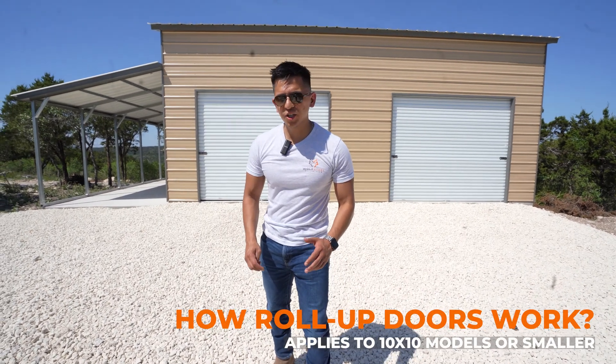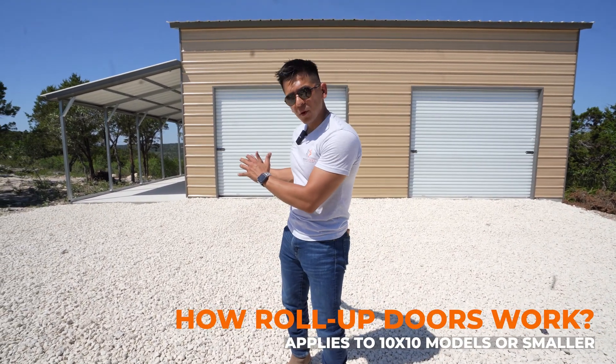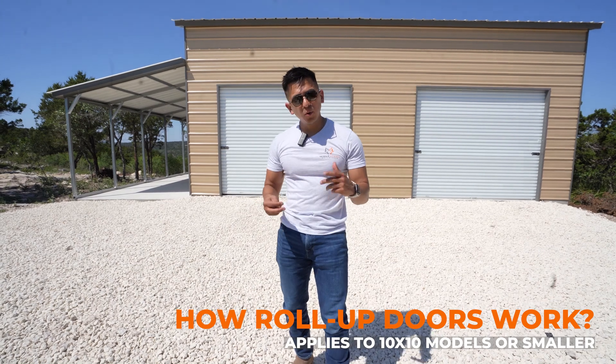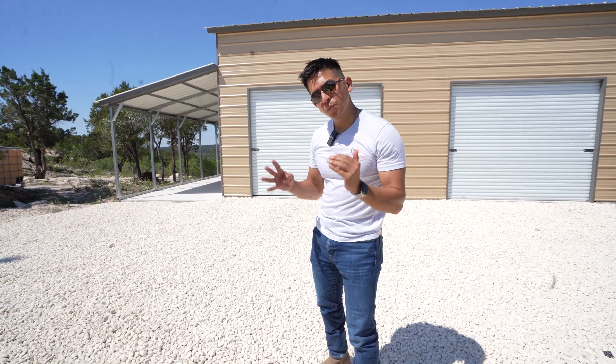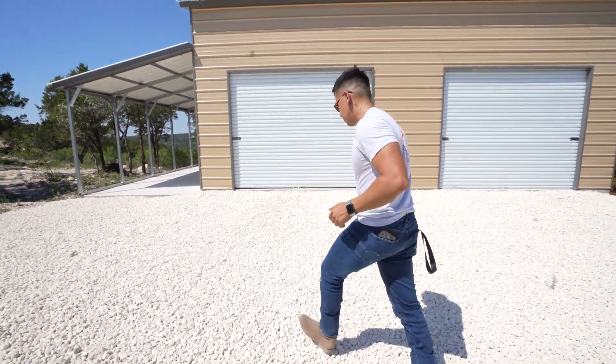In this video I'm going to show you how roll-up doors work. In general, most roll-up doors are very similar, and this is for a door that is 10 by 10 or smaller. Let's check this one out.